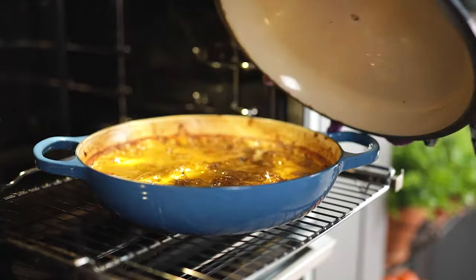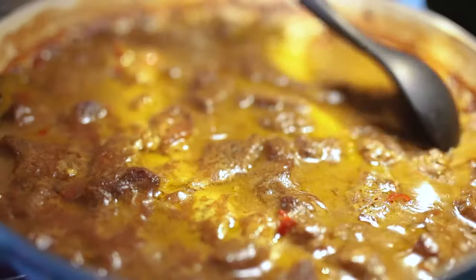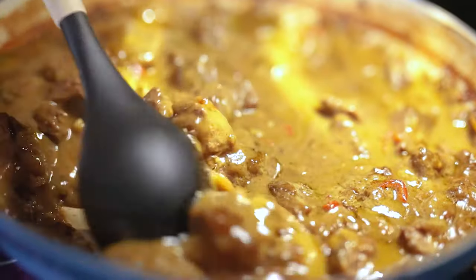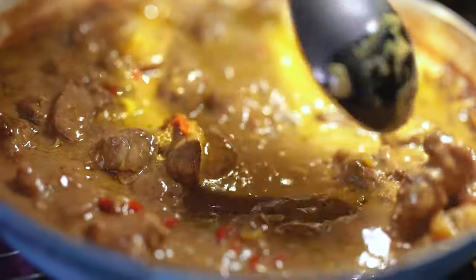After 90 minutes remove the lid and give everything a good stir to make sure nothing's sticking to the base of the pan. Then we're going to place it back in the oven uncovered for another two to two and a half hours.